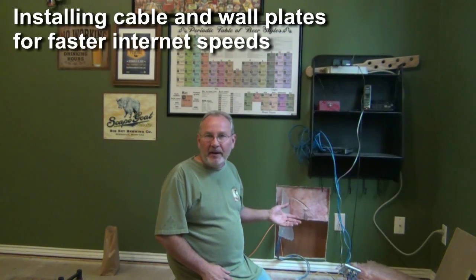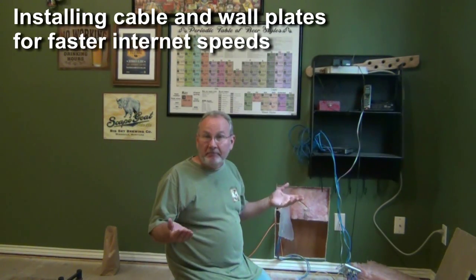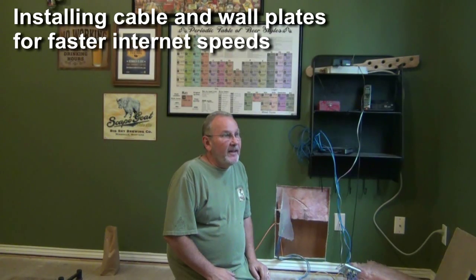So I'm on another project here. I'm in my office and I'm working on adding some cabling in my case for networking. I find that in some areas of the house the wireless doesn't work as well, so I thought I might share with you how some of this works.